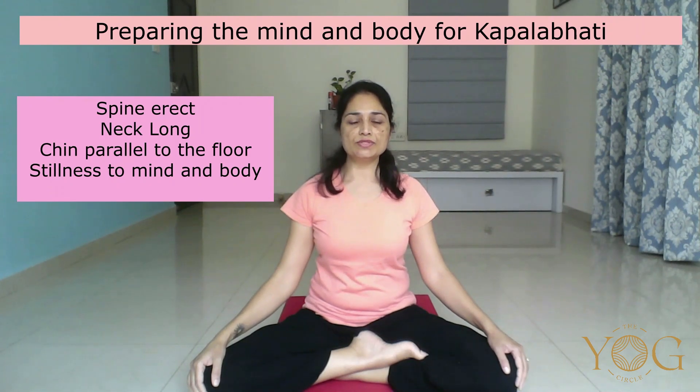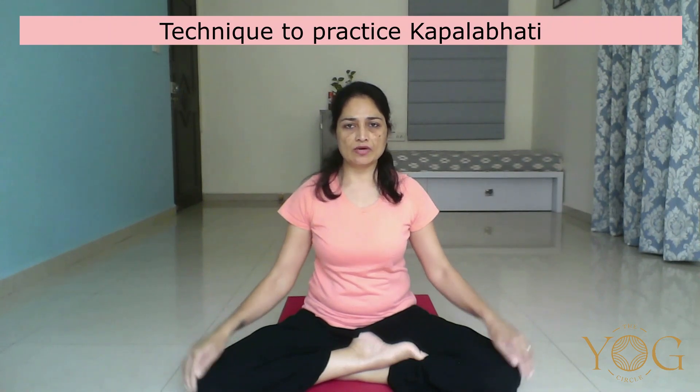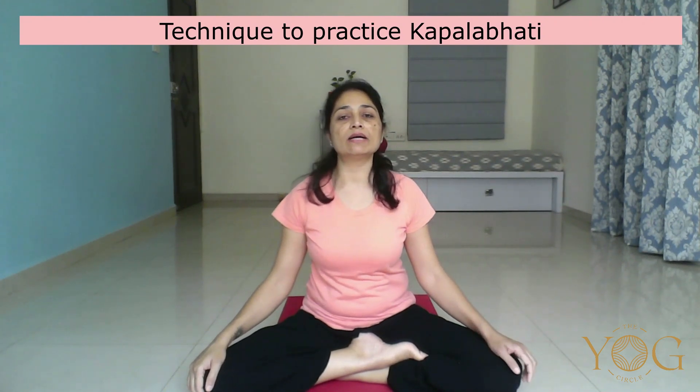Eyes are closed. Make the body still and steady, maintaining erect spine. Relax the whole body. Total body awareness. Open your eyes. Turn your palms upside down in Drona Mudra, palms resting on your knees or thighs. Back straight. And let's start with the cleansing kriya — Kapalbhati.